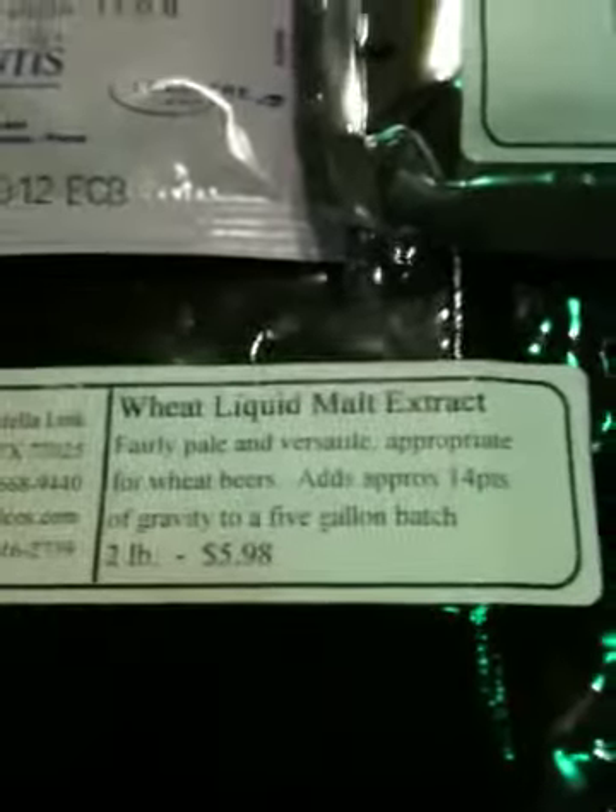For my next one we're going to be working on a wheat beer. Got my hops, some yeast, some little additives, little secret ingredients. So yeah, enjoy.